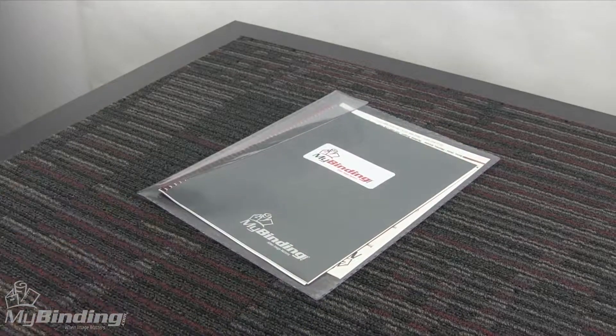It makes a great carry-all for paper and file storage. The oversized portfolio holds files and loose items and lets you easily identify the contents so you get on with your business.